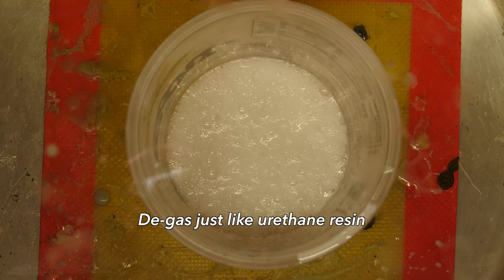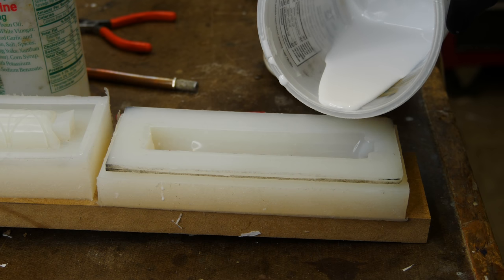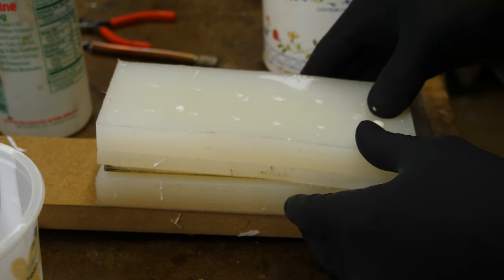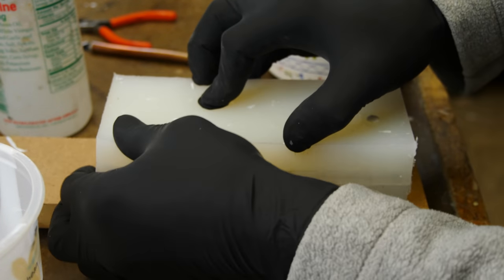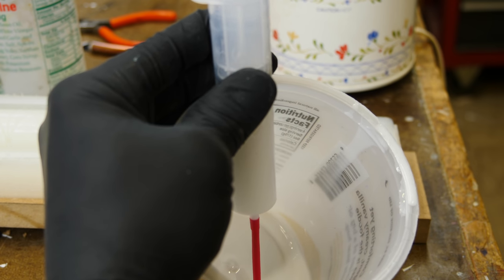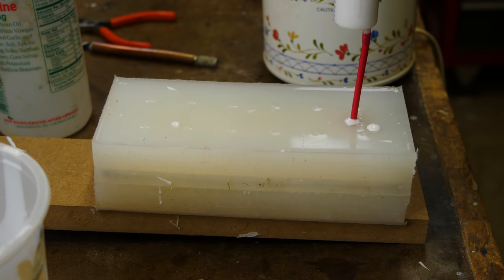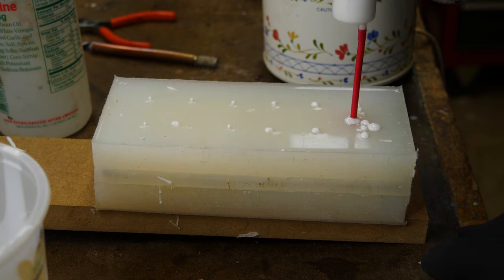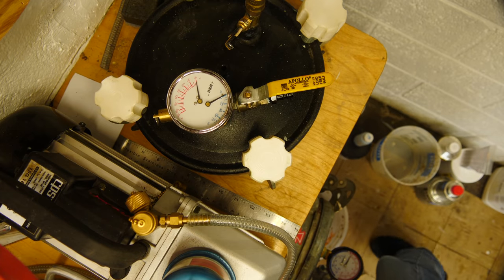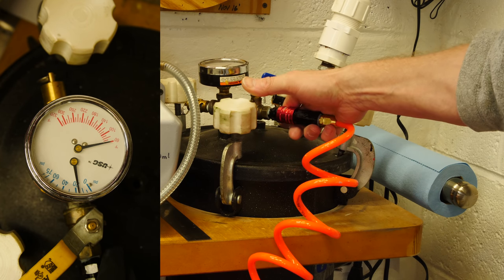We're going to put this epoxy into the vacuum chamber to degas it, just like we would any urethane resin. I pre-fill the mold a little bit to get most of the epoxy in there, then put the second half down on top and inject the rest of the resin using a syringe with a straw and a little nipple on the end. It's quite thick — very difficult to suck the epoxy into the syringe. With urethane it's much thinner and much easier. The higher viscosity also means a lot more pressure on the mold. We'll put this into the pressure pot and let it cure under 60 psi overnight.